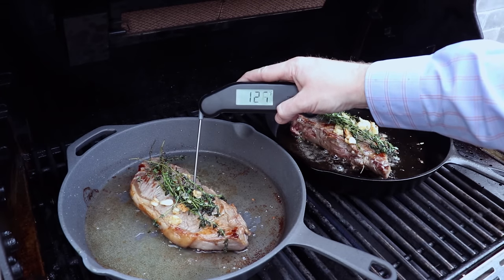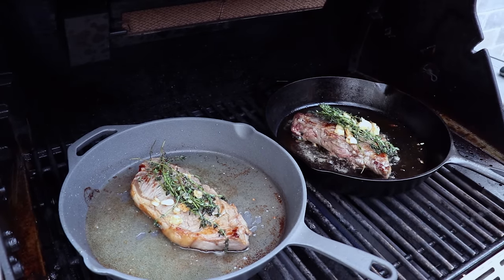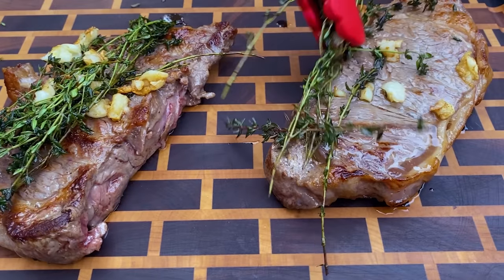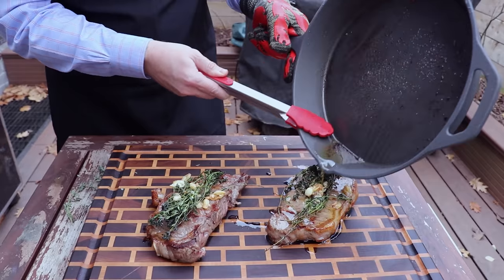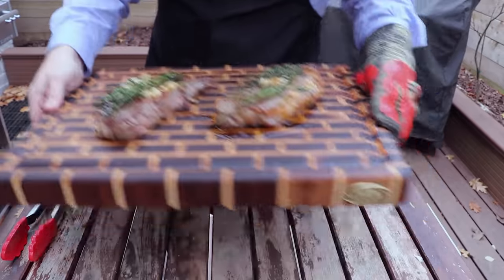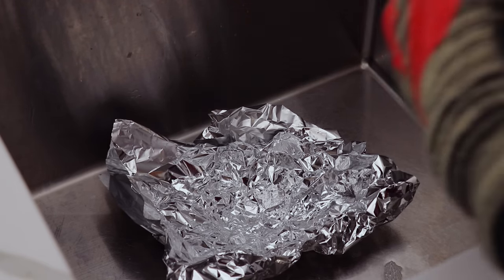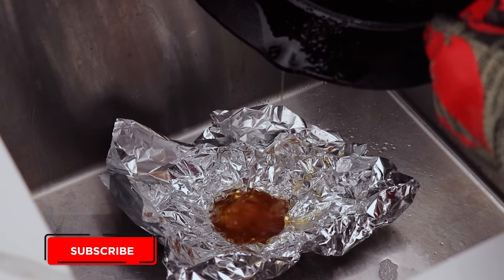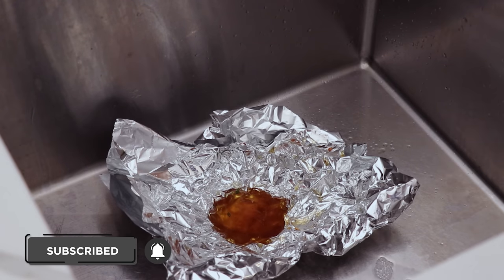We'll come in for a temp check — we're at 125 on one and 128 on the other, so it's time to bring these steaks off the grill. Now we're going to drizzle some of that compound butter infused with thyme and garlic right over top of the steak, then take these inside and let them rest for 10 minutes. For cleanup, one tip is to put a little tin foil into the drain of your sink and pour the grease straight into it — you don't want all that butter going down the drain and clogging it, so this lets it solidify and you can toss it in the garbage.